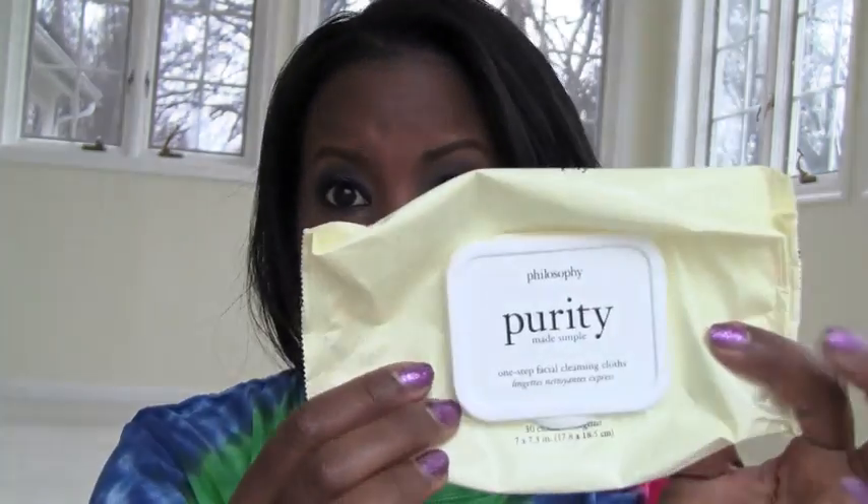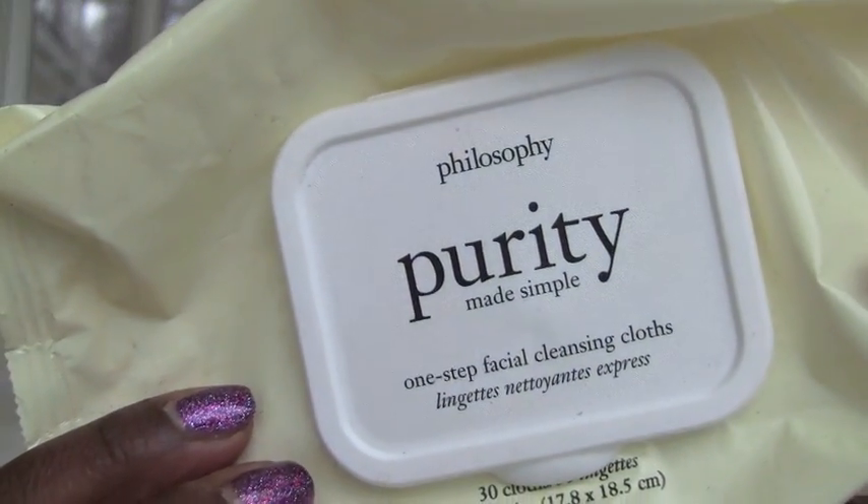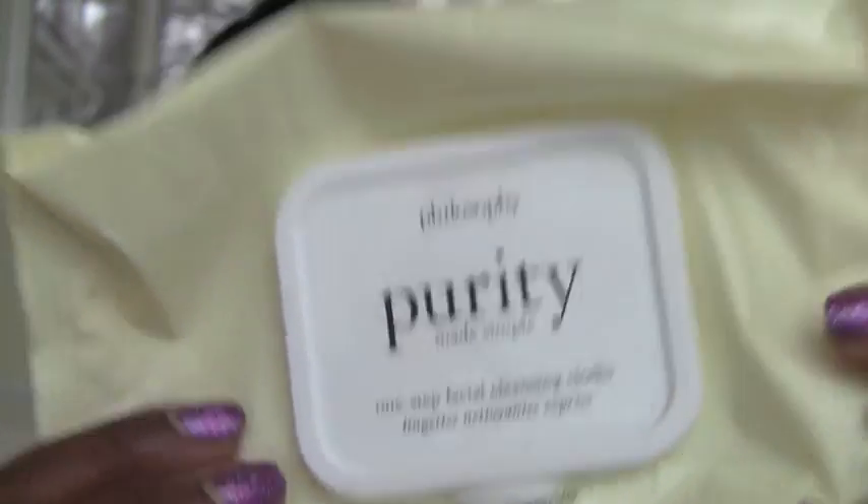The wipes I've talked about before — I do not like them. I finally finished them up; I didn't even enjoy finishing these. They sat there for a while because they just don't work on me, and they are very, very dry. I might have gotten a bad pack, but these are the Philosophy Purity Made Simple wipes. You get 30 in here and it's very expensive — I think it was around 15 bucks at Nordstrom. I wanted to try them because I do like Purity the cleanser, but I did not like these at all. I would not recommend these and would definitely stick with Neutrogena or even the CVS wipes.